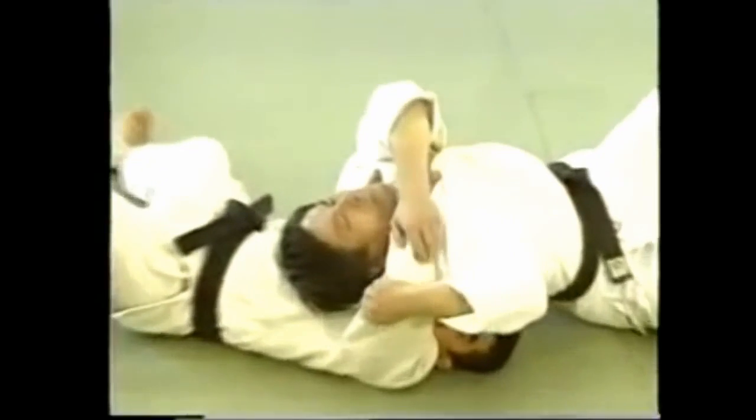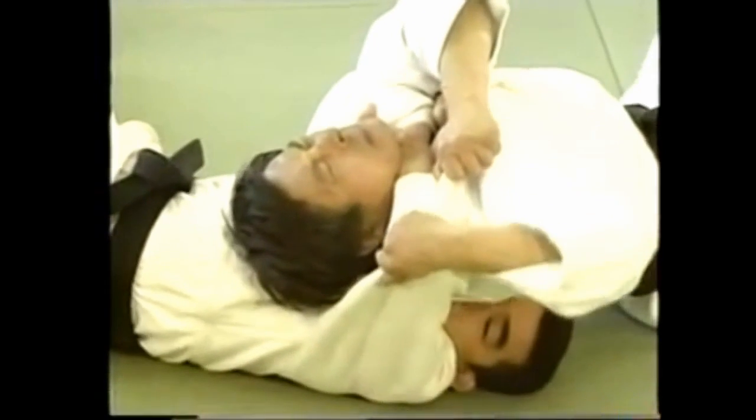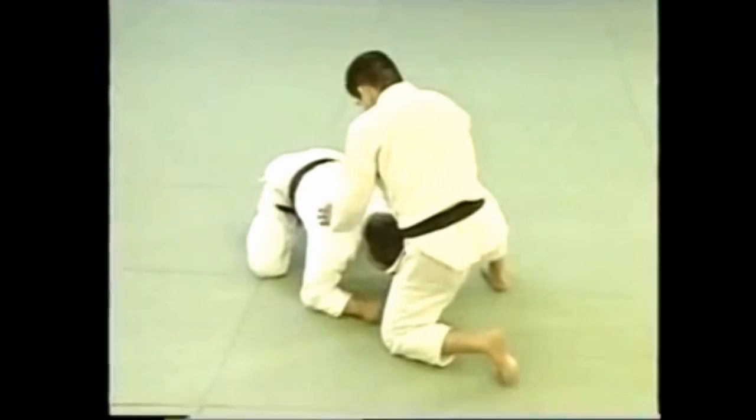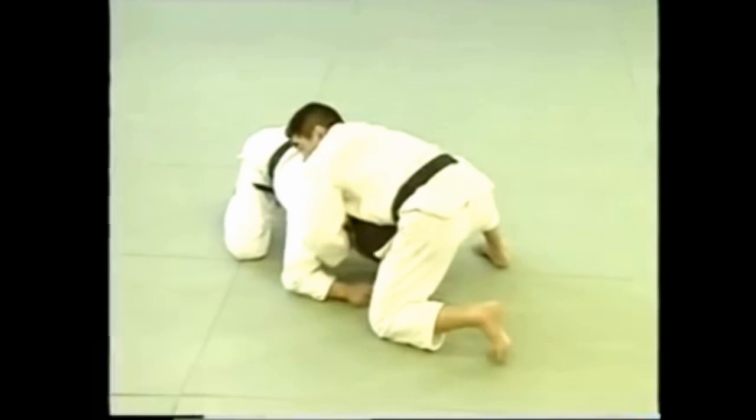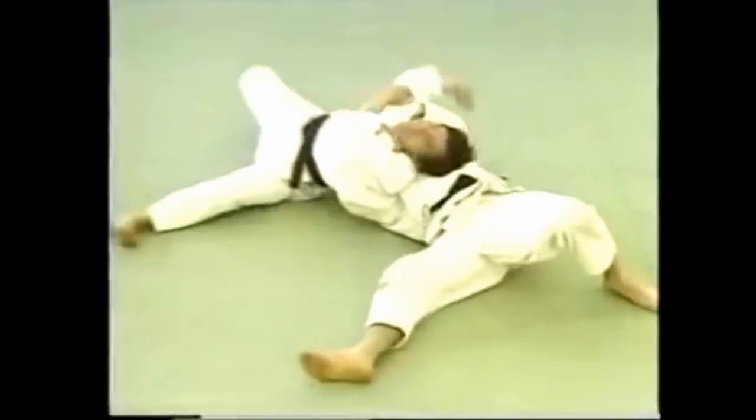Approach your opponent who's on all fours from the front, roll over and apply the stranglehold. Be sure to grab his collar so that your hold around his neck tightens as you roll over.